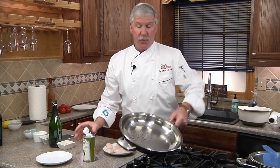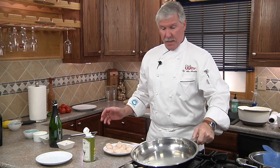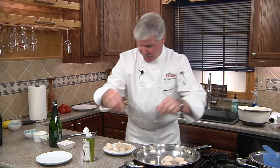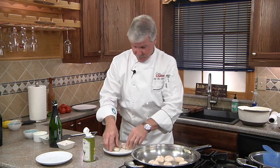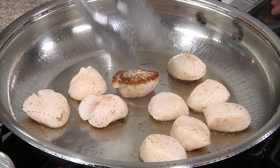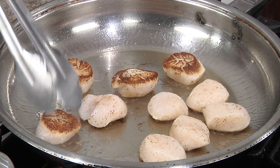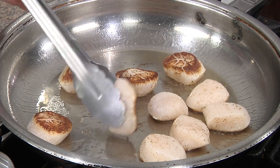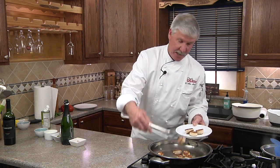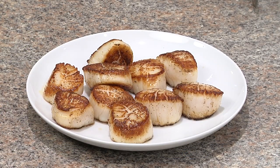The trick with doing scallops is to get a good hot skillet going with some smoke. When you place them in, do not touch them for at least two minutes. This way you get that caramelization and flavor on the scallop and it won't stick. Now that we've got two minutes on the second side, we'll remove our scallops to a clean plate where we're going to let them rest while they continue to cook for another minute.